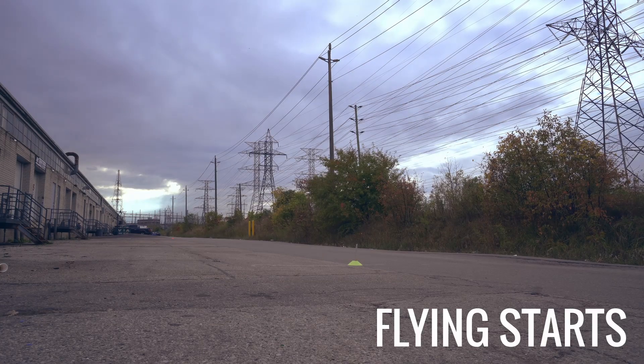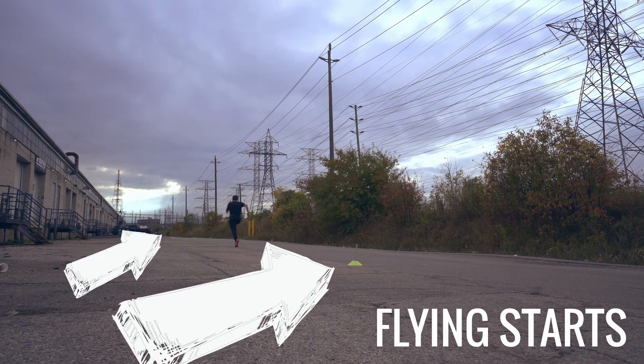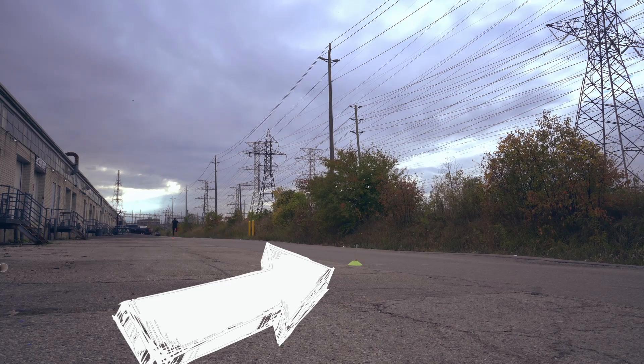You can also do flying starts — you just don't use the start button, and you just run through the timing gates and it'll give you a start and a finish.